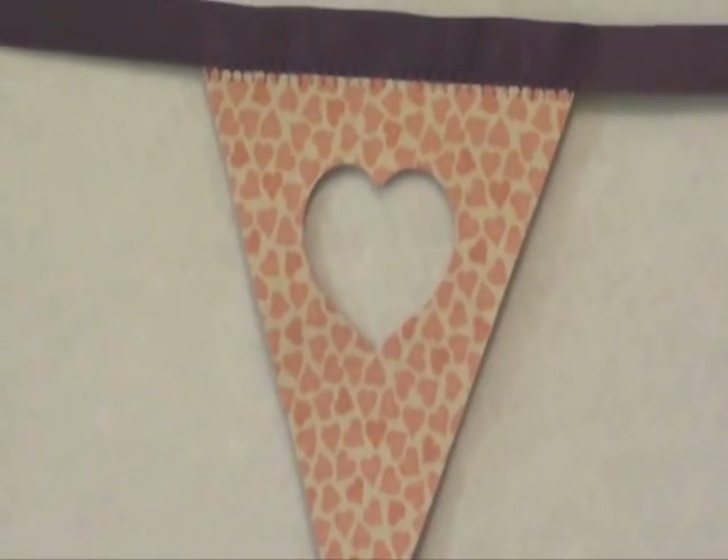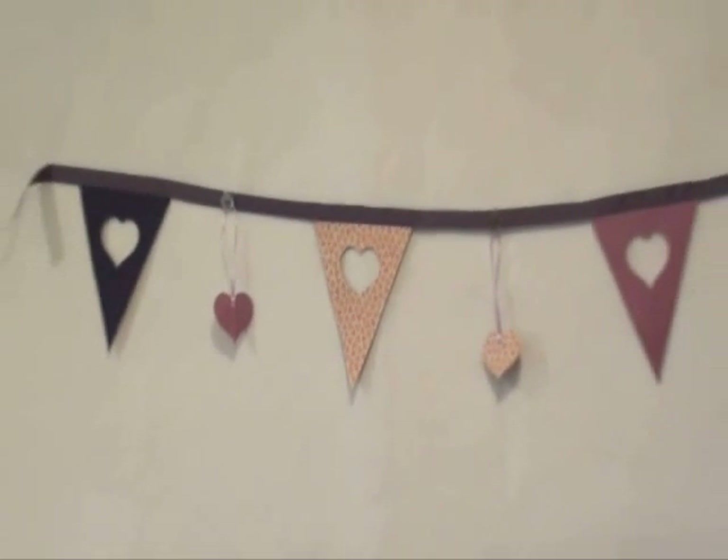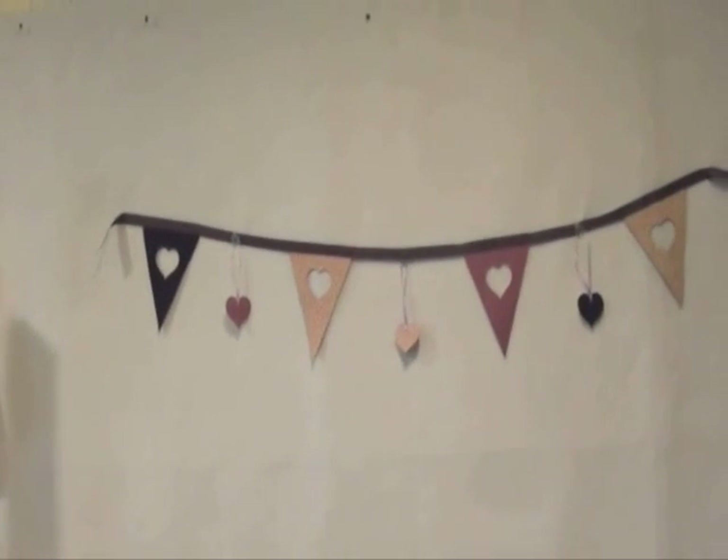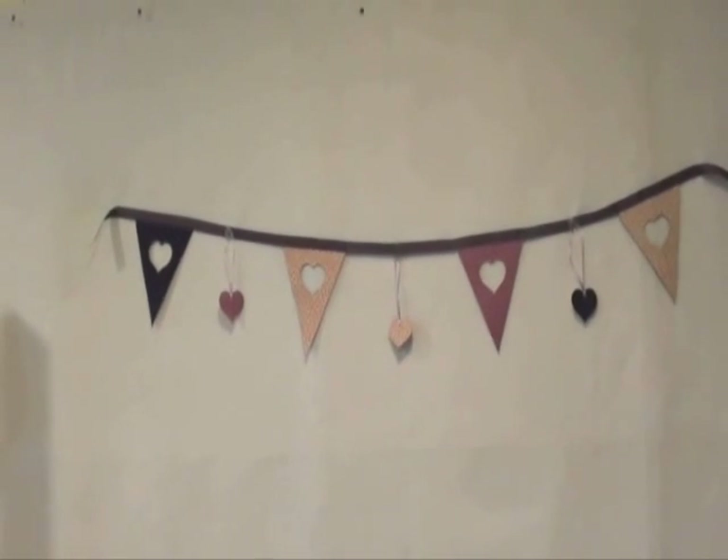Hey AccuQuilt Go owners! Today's video is going to show you how to make this adorable Valentine's Day pennant using the Isosceles Triangle die and the applique hearts. Stay tuned!